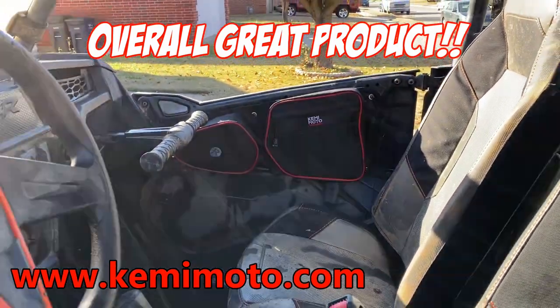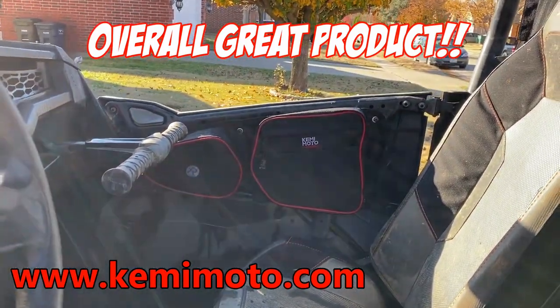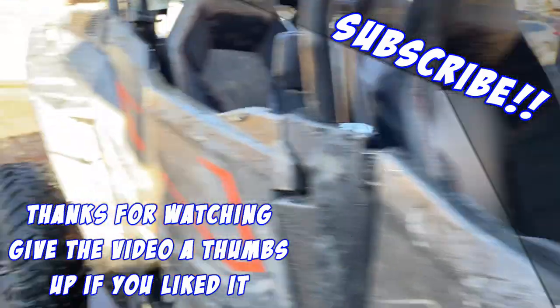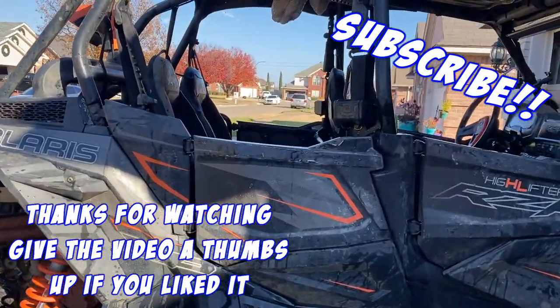Sorry I couldn't be more in detail - I've only had them out one time but they're good bags. That's all I got to say, man. Thanks again Kimimoto. Sorry the video was short and choppy. I just got done washing it and I'm soaked - I don't feel like putting my waders on and it feels like it's 40 degrees out here.